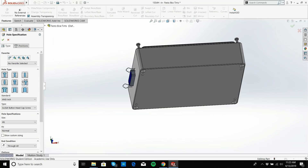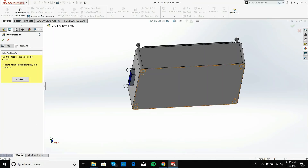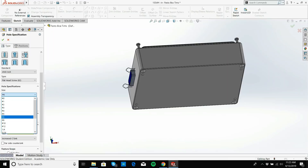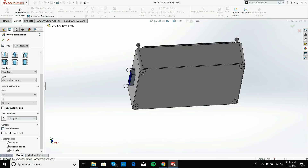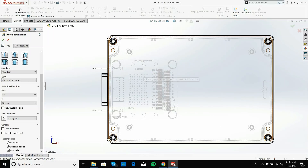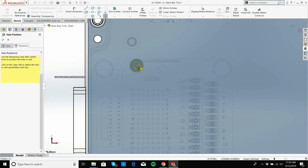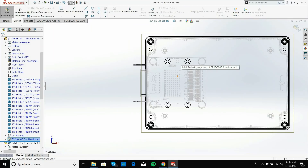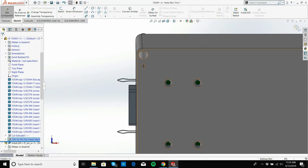I'll use the Hole Wizard for a flathead, 82-degree, number 6. I'll click on the face, turn off head clearance, turn on hidden lines, and place my hole locations — there, there, there, and there — then go OK. I'll turn back on the shaded view and I have my nice holes there.